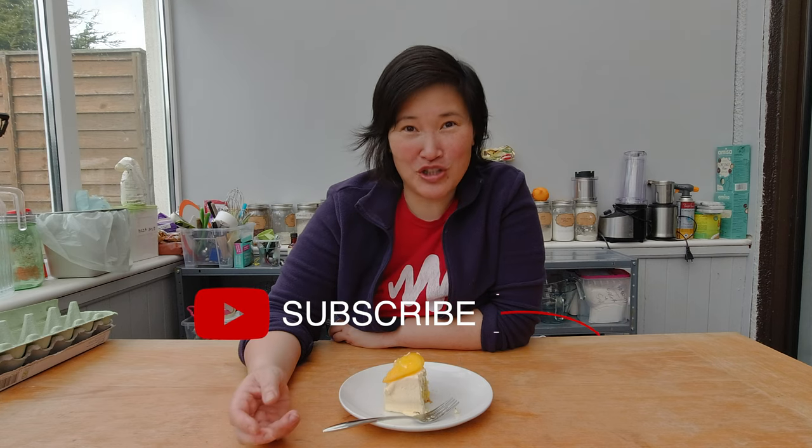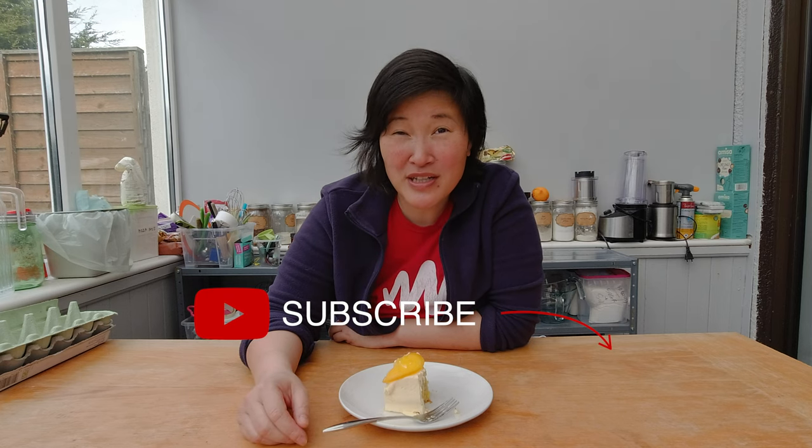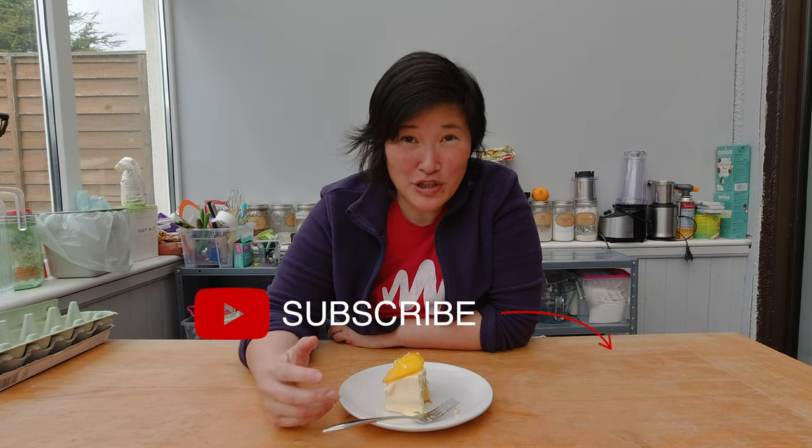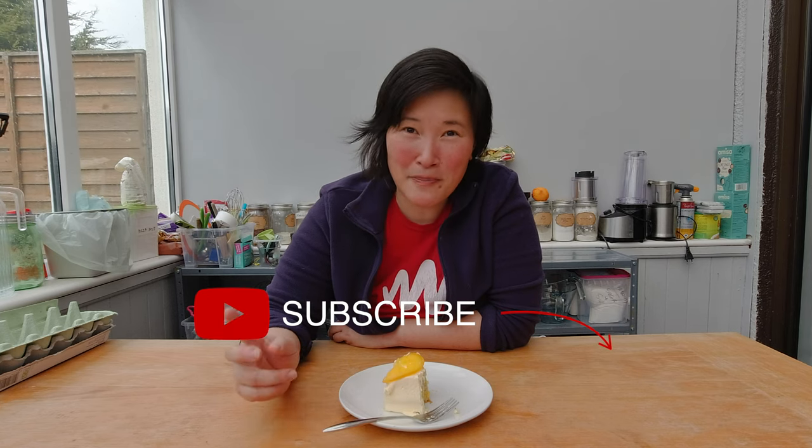Belated happy birthday Karen! I hope you enjoyed watching this video and learning how to make orange buttercream cake — maybe try it yourself in the summertime. If you'd like to watch me try different types of recipes, please subscribe to my channel and check the bell to get notifications about any upcoming videos.